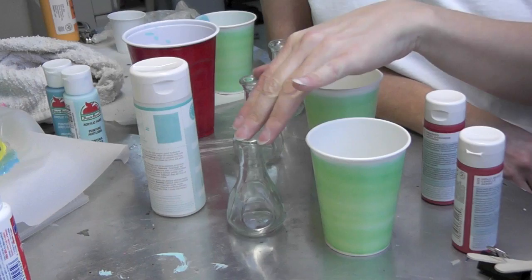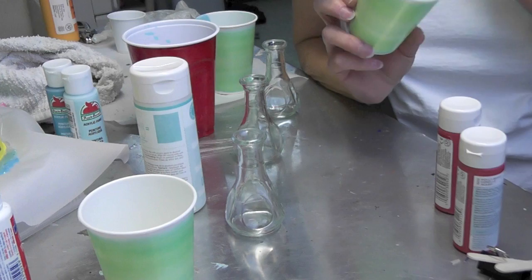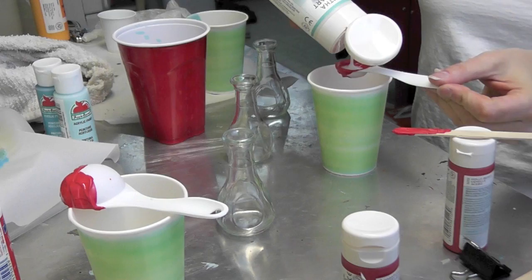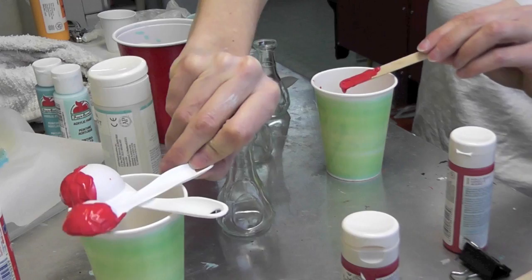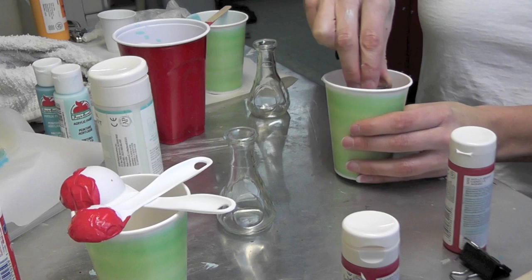I'm working in a disposable paper cup with a satin Martha Stewart paint. I'm going to mix one part glaze to three parts paint. The glaze makes the paint flow better. Once you have it stirred, you take your little bud vase and dip it right down in there, go as deep as you want, and pull it out.